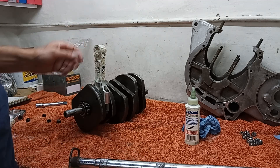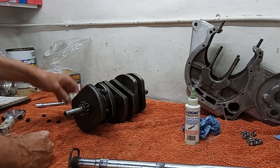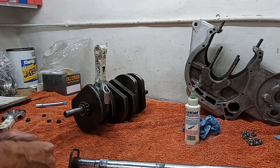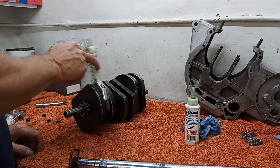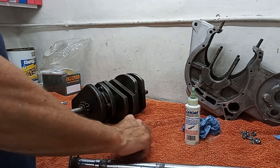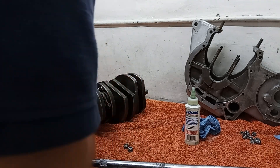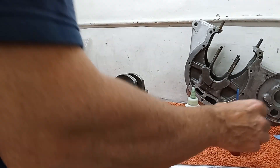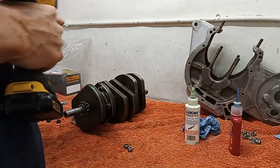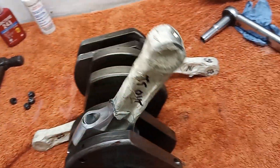That's a pretty perfect big end tension for me. It goes around nicely — doesn't flop, doesn't stick anywhere, just falls slowly under its own weight. That's always my benchmark. I'm happy with that, so now I'll undo this and re-tighten it using the new nuts. I didn't want to use the new nuts on the trial fit since I knew I'd be taking them off again. This time I'll use Loctite as well. I'll tighten back up, check again, and we should be good.